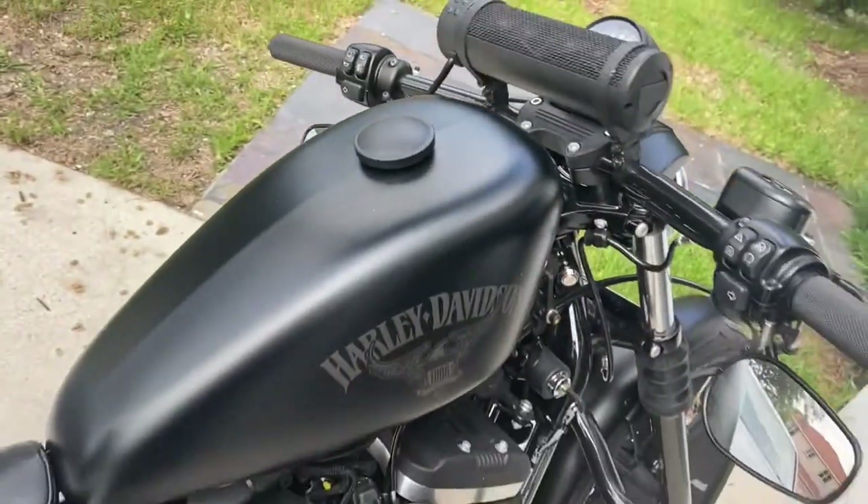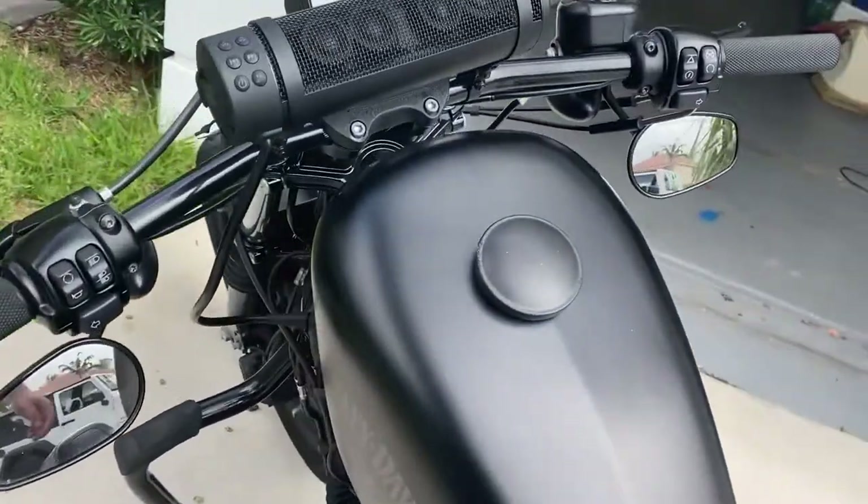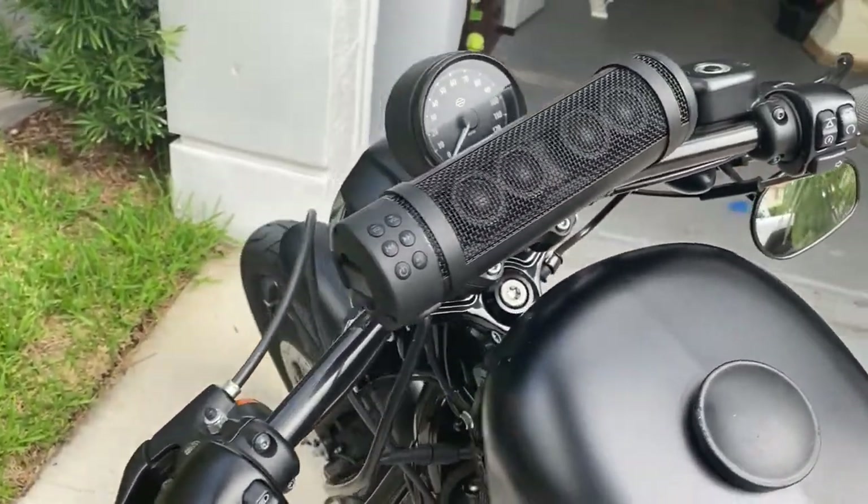I give this speaker probably an eight out of ten. I think it's a great product. If you really love music and you want to ride around and listen to some music, these are the speakers to go with.